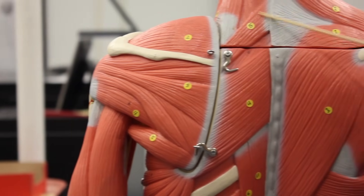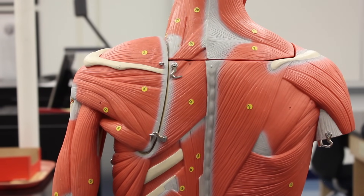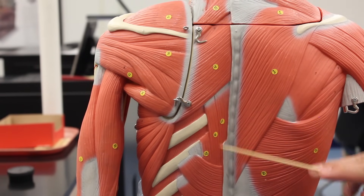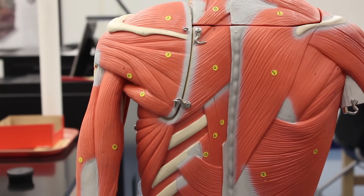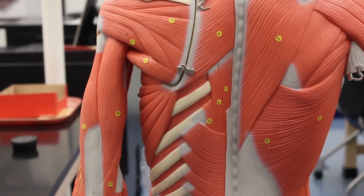Here we have the rhomboids again: rhomboids minor and rhomboids major. These retract the scapula, making them synergists to the trapezius, which also retracts the scapula. However, they are antagonists to the serratus anterior and pectoralis minor, which protract the scapula. Our erector spinae muscles — from most medial to most lateral: spinalis, longissimus, iliocostalis — extend the neck, making them synergists to the splenius capitis and trapezius. They are antagonists to the abdominal wall muscles, which flex the vertebral column.